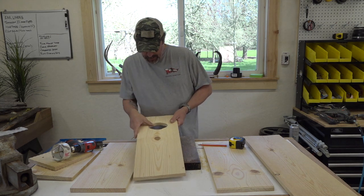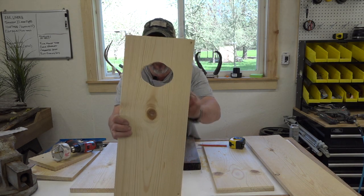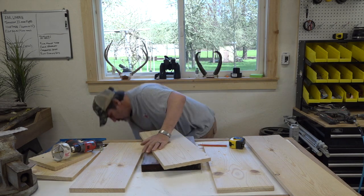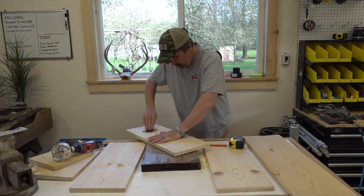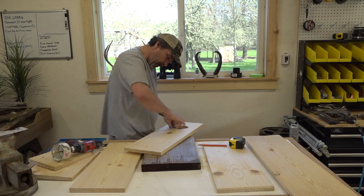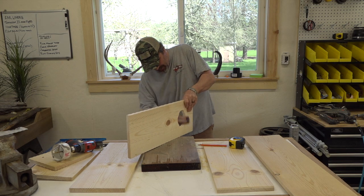I'm not going to clean up those edges - I didn't do it on the first one. I think it kind of adds to the character of it. You could take a jigsaw and square those off, but we're not going to. We will, though, take a little sandpaper and round those edges off so nobody gets a sliver.